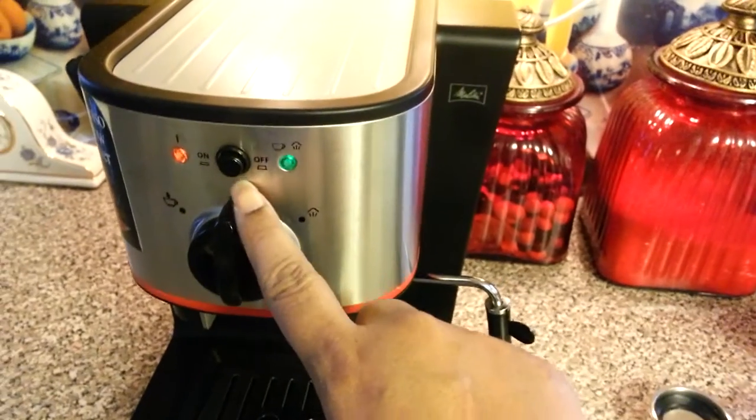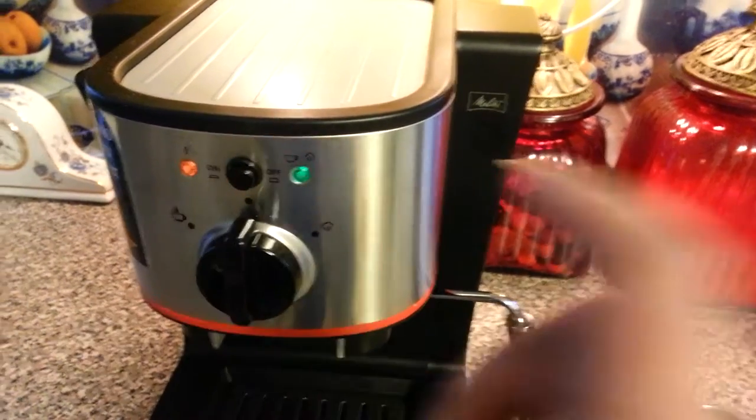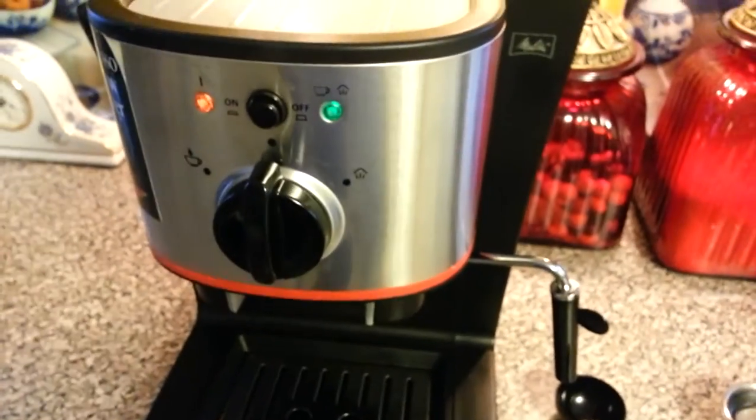Turn your Melita on. Hit the button when both of these lights turn on. You're ready to start brewing.